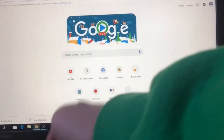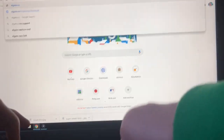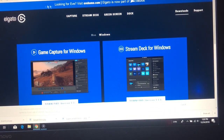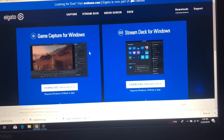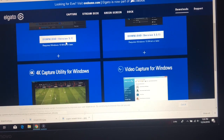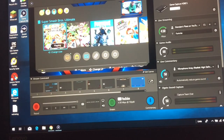Next, you have to go to elgato.com/gaming/downloads — I'll put the link in the description. Then pick what version of Windows you have and click it. I already have it installed so I'm not going to do it, but you would install that version.